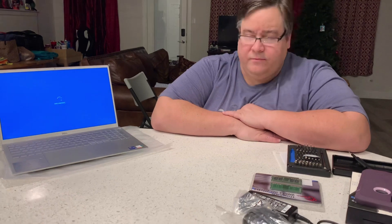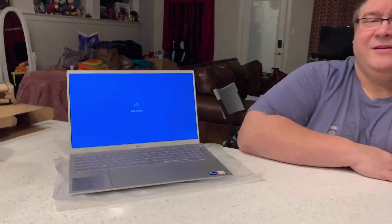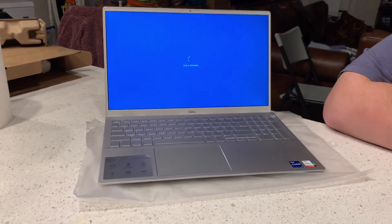I checked the BIOS settings — actually it showed up automatically. All I did was verify it. Now it's the first startup. It should be Windows 10 — just regular Windows 10, not Pro.